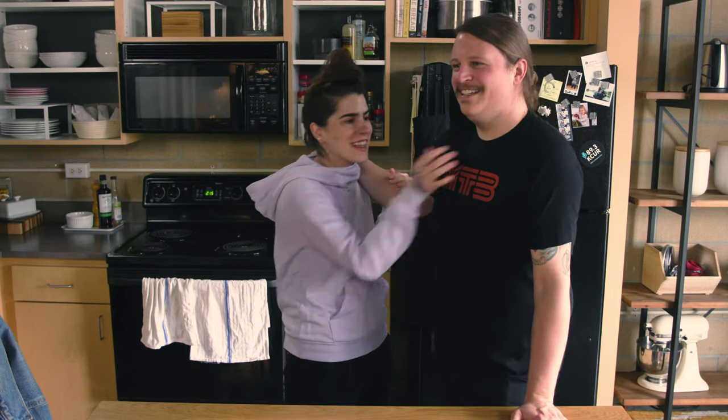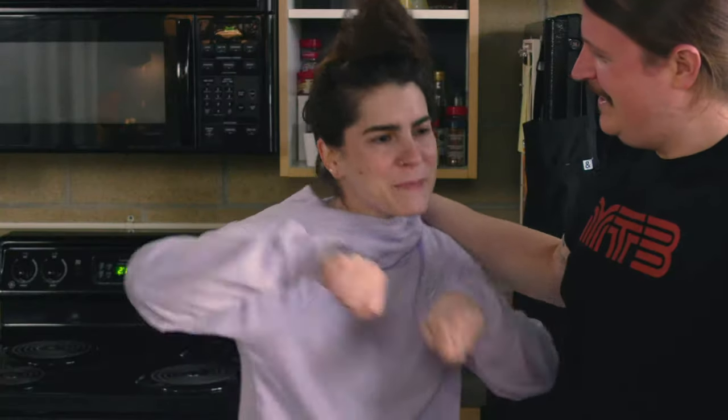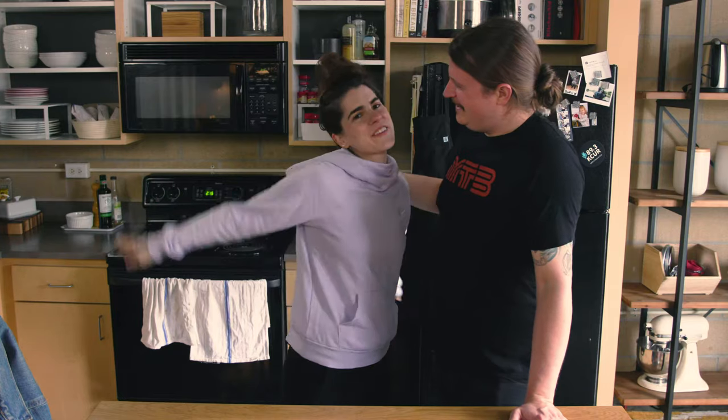Hi, I'm Alexandria. This is Michael. Today we're making mashed potatoes. Welcome to The Full Measure.